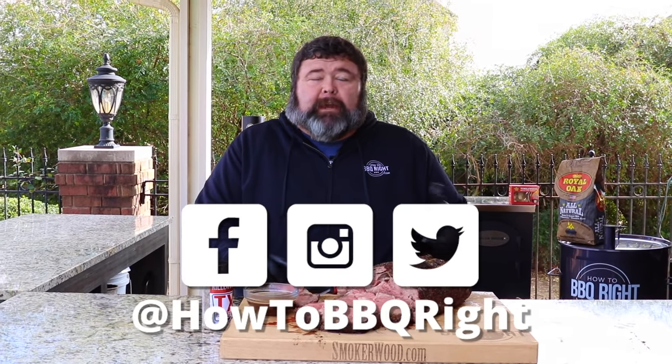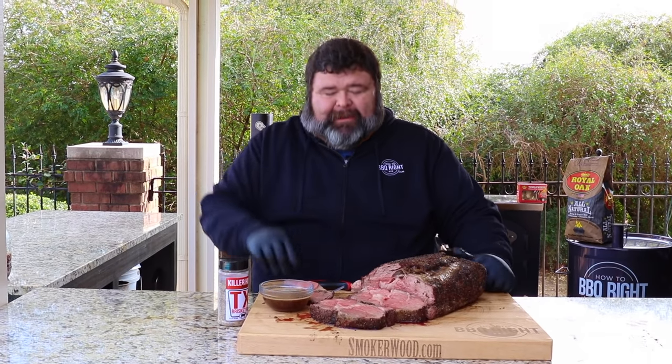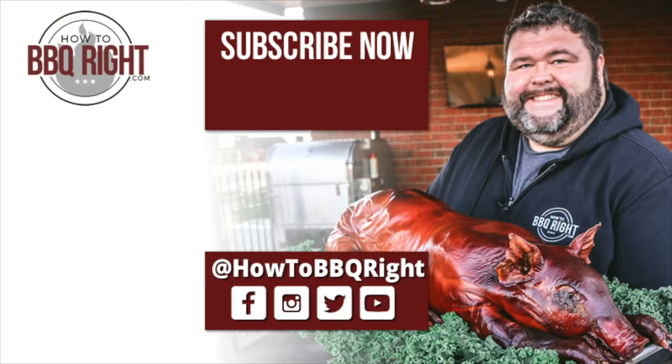Thanks for checking us out here at How to Barbecue Right. If you like what we're doing, please subscribe to the channel. You can find us on Facebook, Instagram, and Twitter. Shelly and I do a podcast where we talk about this whole smoked ribeye and all the other delicious stuff we're cooking. We'll see y'all next time — happy holidays! I almost couldn't finish this video — this is so dang good. Ribeye smoked simple — holy cow!